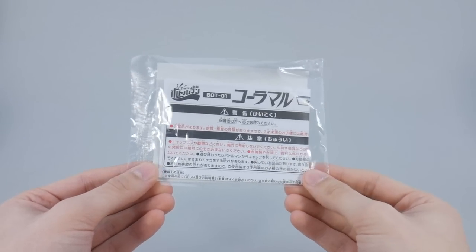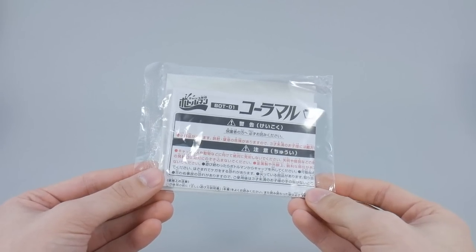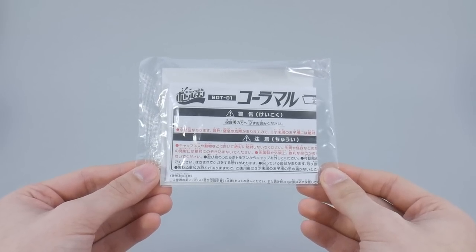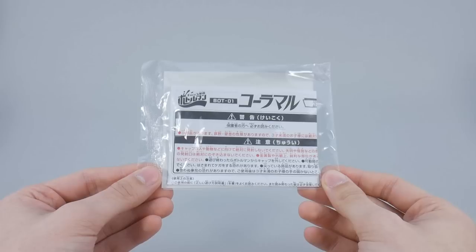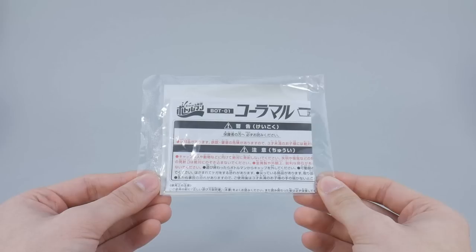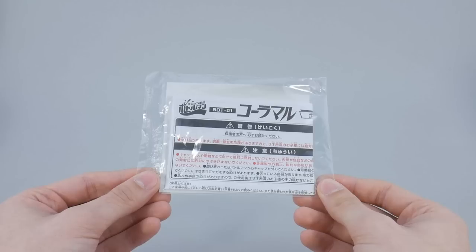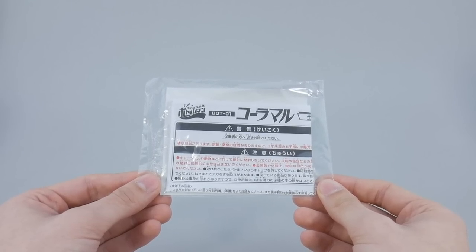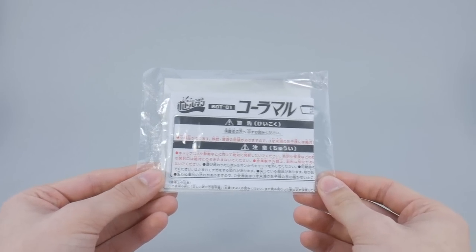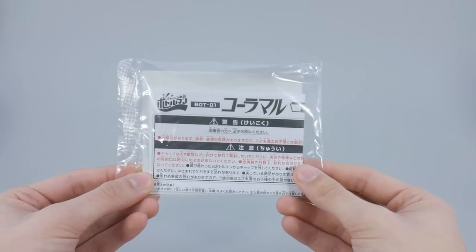Inside are also the instructions — I didn't even take them out; this guy is pretty straightforward. It is worth mentioning that this time the parts do not come on sprues. Takara took a page from Zoid's Wild, and the parts are pre-cut and individually bagged. Building a Bottle Man is a little bit like building a Lego set, which is super refreshing — it still gives you the satisfaction of having built something, but it's a whole lot easier on your fingers.